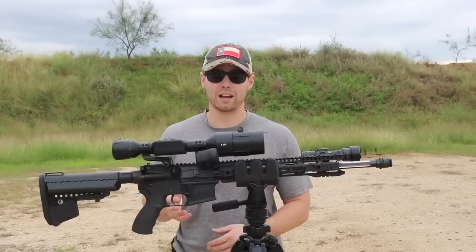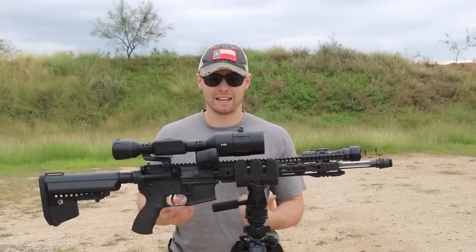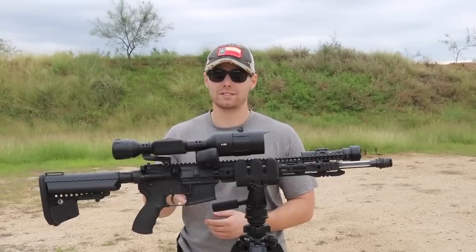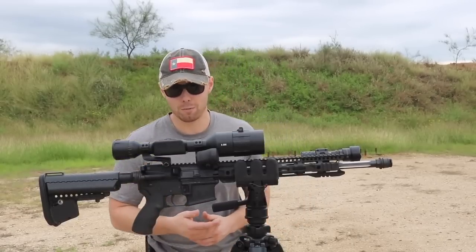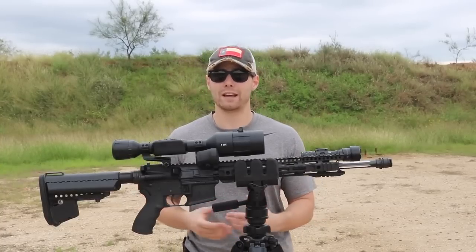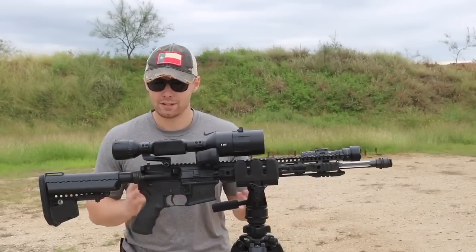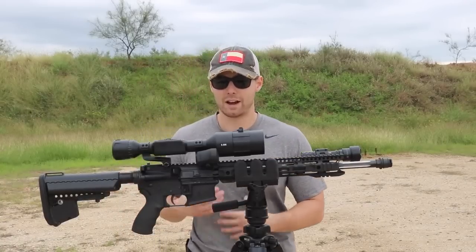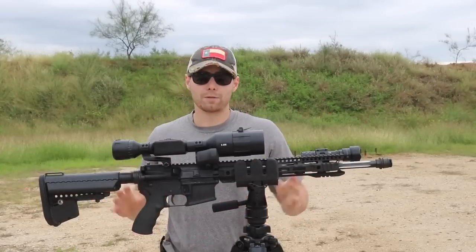In terms of durability, I have not experienced any issues whatsoever. I've been carting it around for hunting and shooting and throwing it in the back of my truck. Nothing has shifted, nothing has come loose, and the electric components are all functioning. It always powers on when I want it to and powers down when I want it to. So far this scope has really just built a lot of confidence — I truly trust it to work when I need it to.